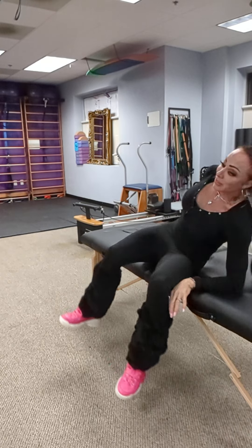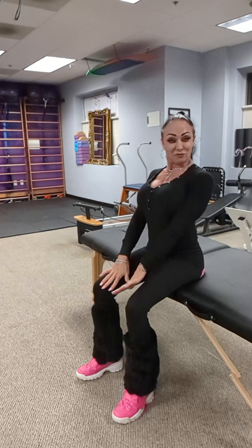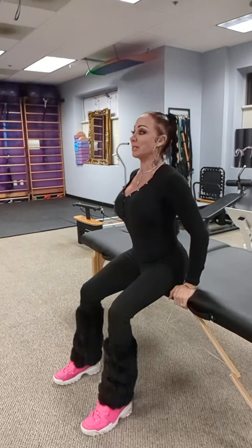Sit up on the side of your bed. And if you're not able to place your feet firmly on the floor, slide forward until you're able to. Take your hands and place them on the side of the mattress. Make sure you have even pressure on both feet.